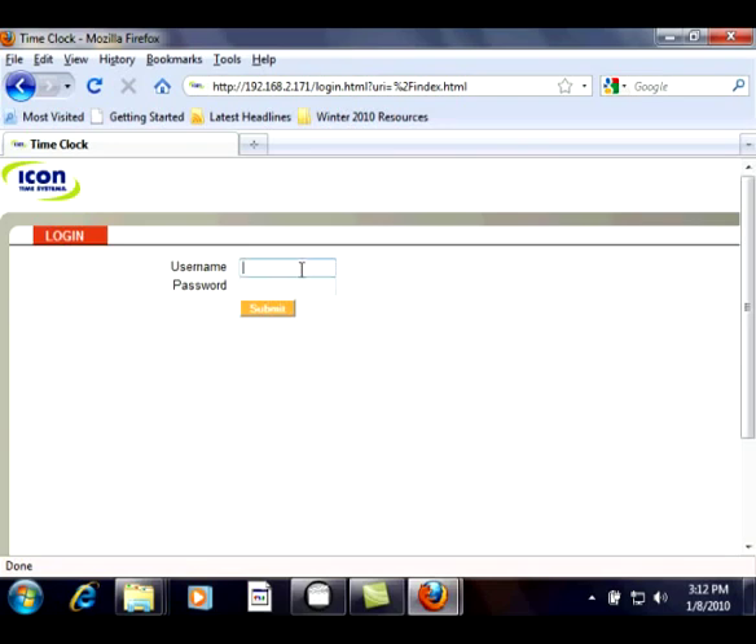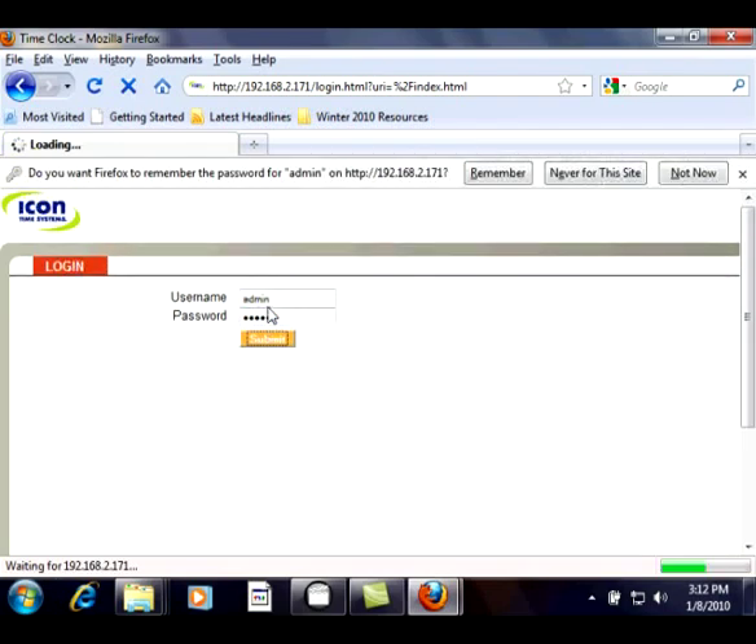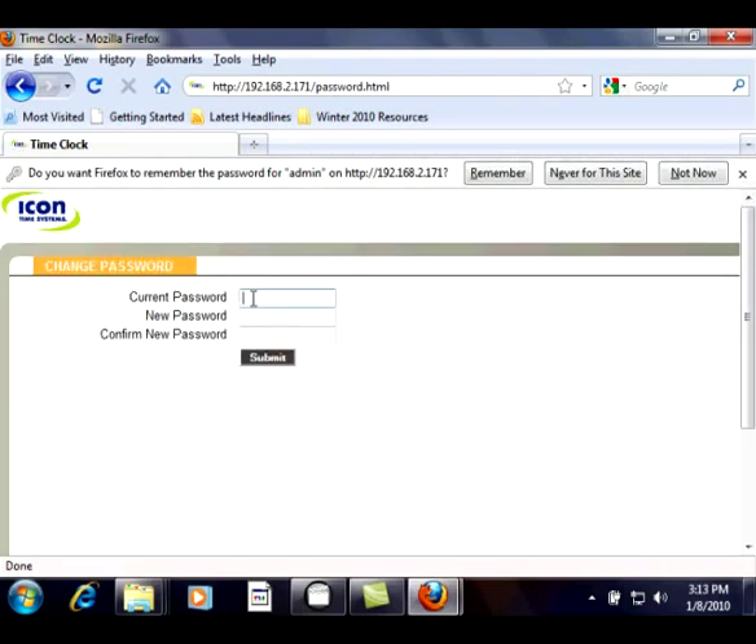To log in, use the default login. Username: admin, in all lowercase letters, and for a password, enter admin, also in all lowercase letters. When you press submit, you will be required to change your password. Change it to something you will remember and press submit. You are now logged in to the RTC 1000 2.0 employee time clock.